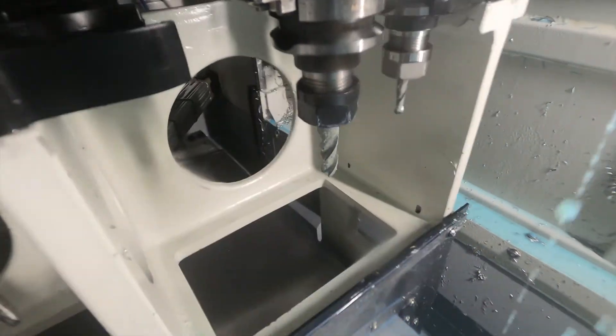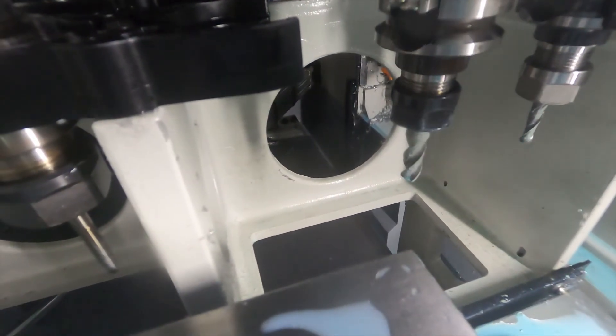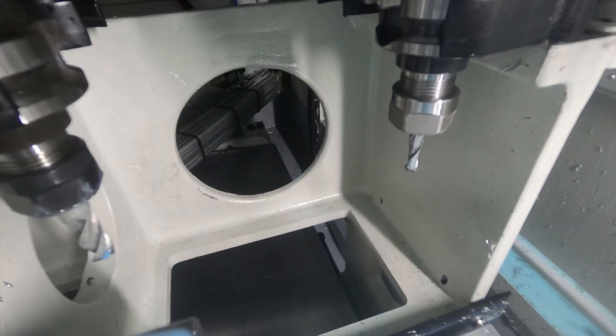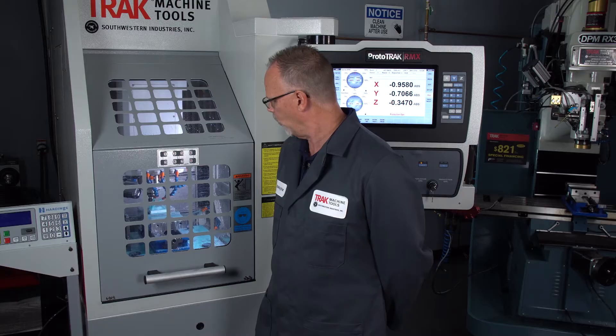After it finishes the roughing portion, it's going to do a tool change to a quarter-inch ball nose end mill, and then it's going to finish the surface in both 45-degree angles — one 180 degrees from the other.